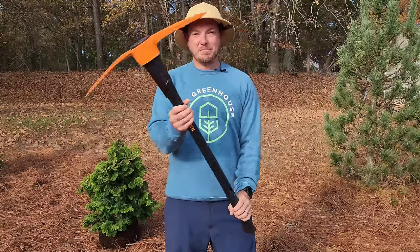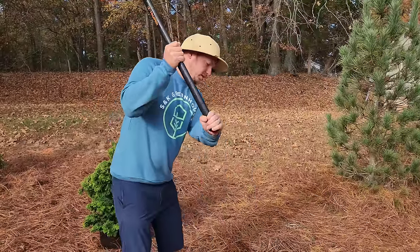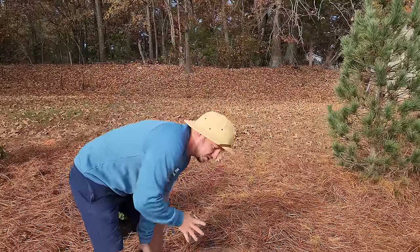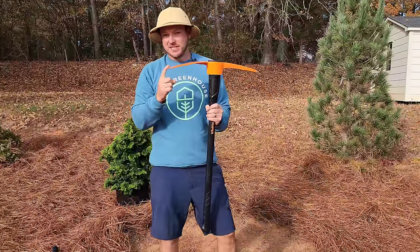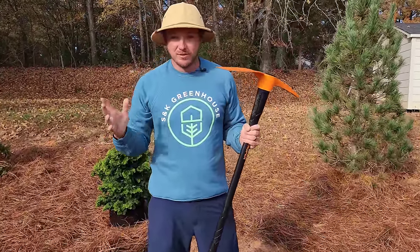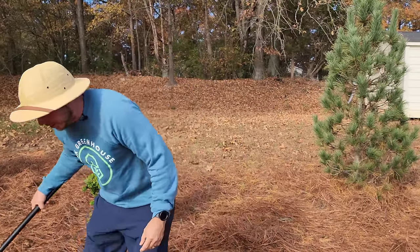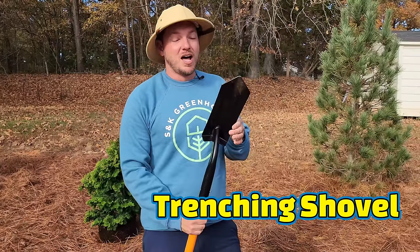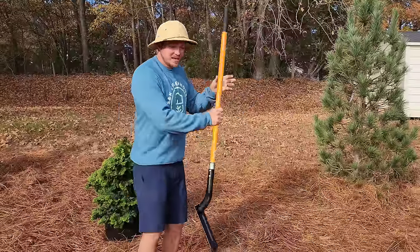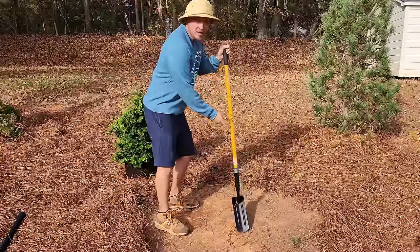The first tool I want to talk about is the pickaxe — specifically the pick end. This is what we're going to slam down into the ground to break up that clay. A lot of people want to dig with the axe end, but that's just to excavate rock and roots. The other tool is the trenching shovel, which has a lot less surface area than a typical spade, so once I get the ground broken up with the pickaxe, I can finish the excavation very easily.